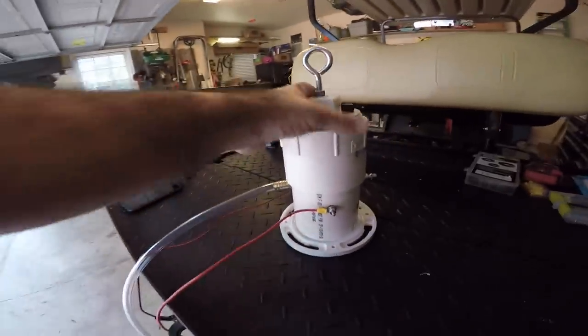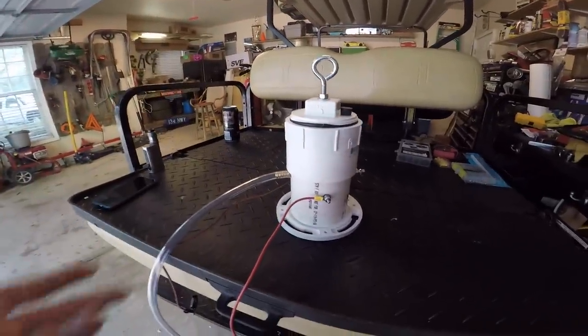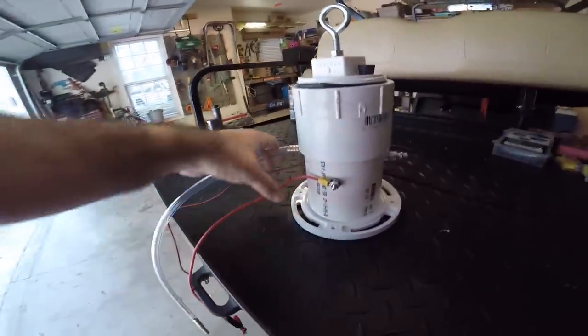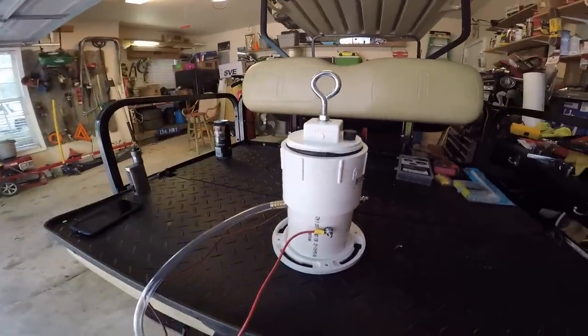What's up guys, and welcome to the channel. Today we're going to be taking a look at my smoke machine leak detector. It's homemade, it's pretty easy to make. I'm going to walk through everything with you guys, and if you're interested, later on we'll actually build one on video.